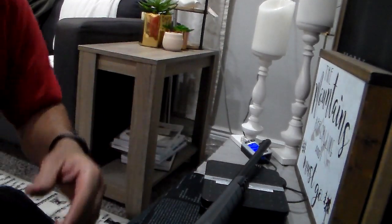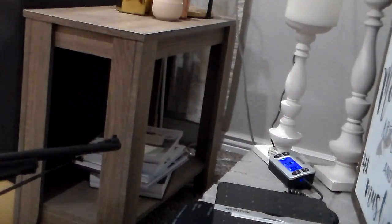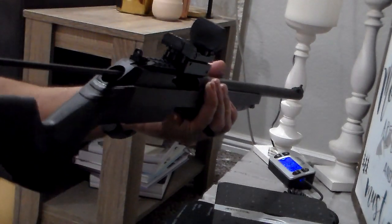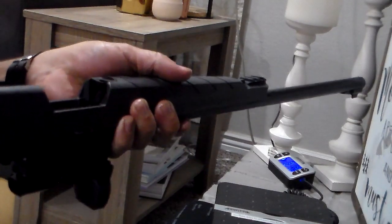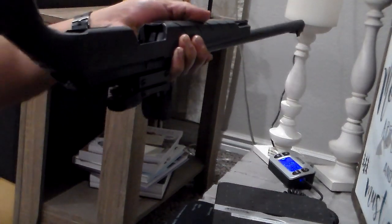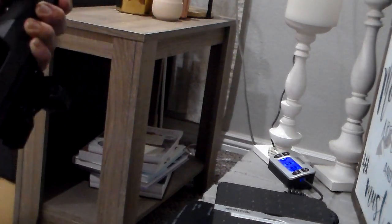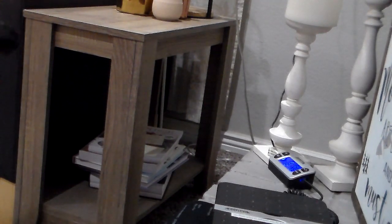I'm going to clean it now and then come back to show you how to reassemble it. So what I did was wipe all this down, this part too. You can use a rod and slide it through the hole here and through the barrel — I'm just using a little piece of cloth at the end of it, going through it a few times. I cleaned it not too long ago, then shot it and it was pretty oily, so I just wipe it down now and it'll come out pretty clean.